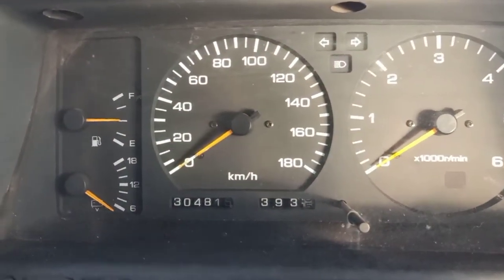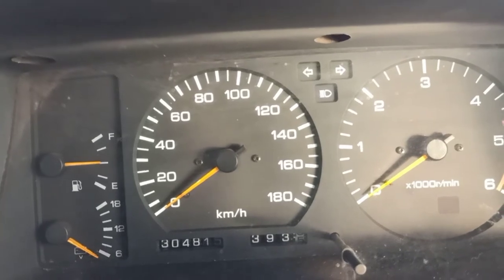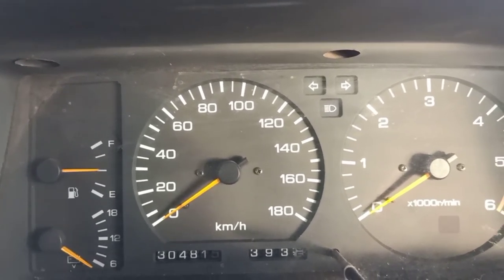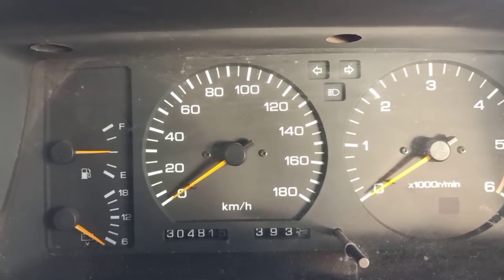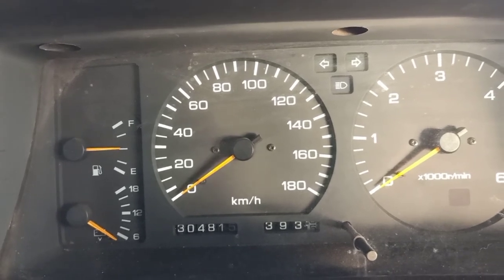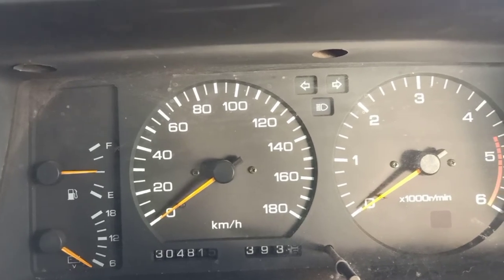I've just done about 50 kilometres — it's the next morning. The bushes felt pretty good. It was probably a bit smoother on the road being rubber and all that. It was a good thing to do; drove nicely, can't complain at all. That's a good little job to do if you want to make your car drive a bit better. Cheers for watching.